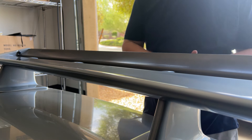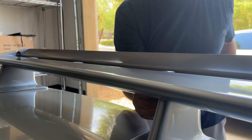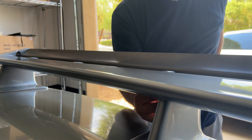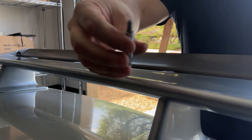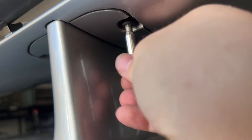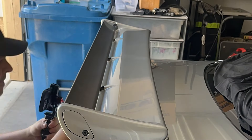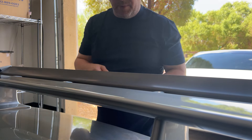First thing we're gonna do is get these allen key bolts out from underneath here. These are held in by a five millimeter. I broke them all loose with the regular allen key, and then I'm using this little bit right here taking all the bolts out from underneath. Going under here and taking them all out.